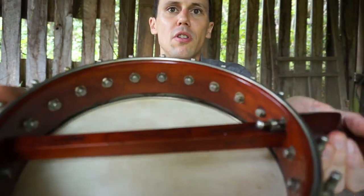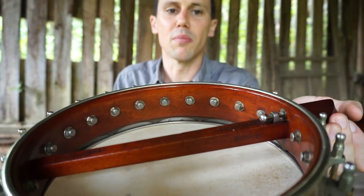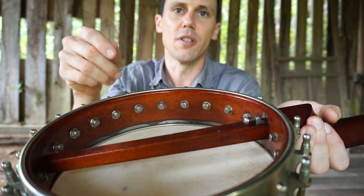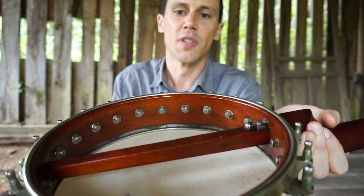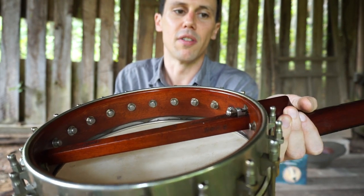One thing I always point out: if you notice these hex bolts — hex bolts, when you look inside a banjo, that's an indication compared to the slotted domed screw. The hex bolt indicates usually a higher end, fancier instrument.